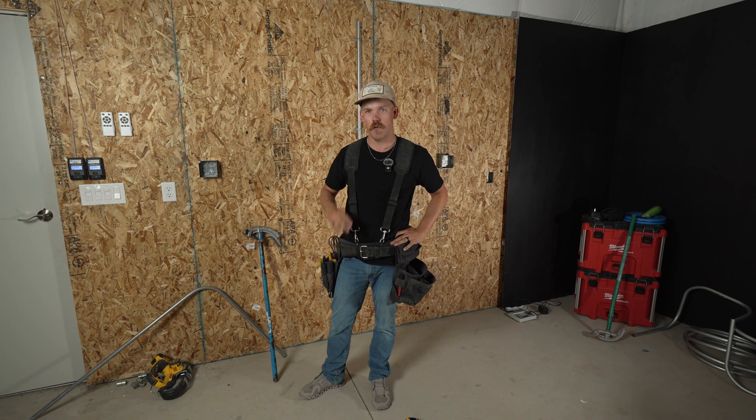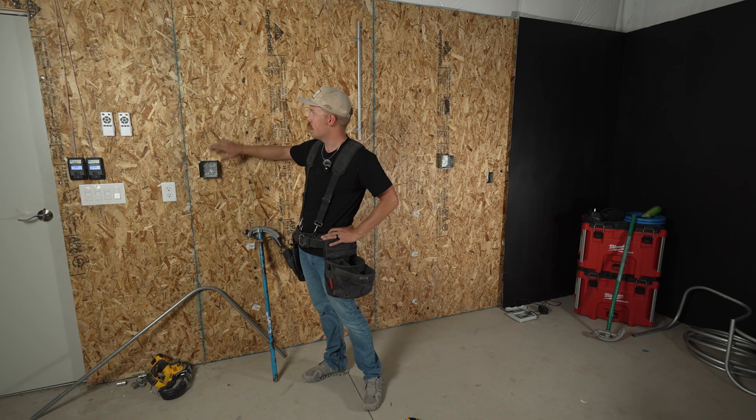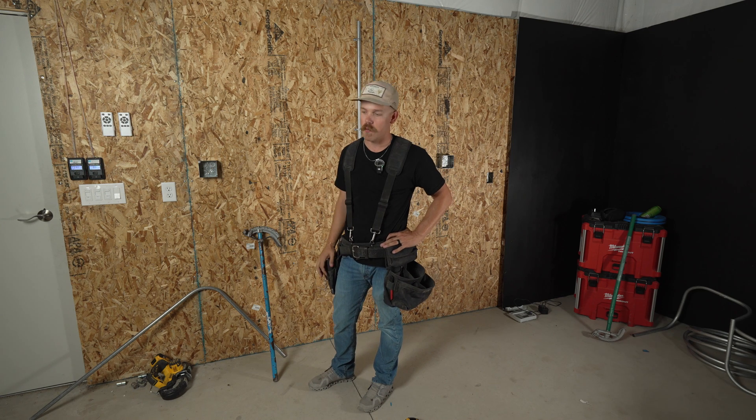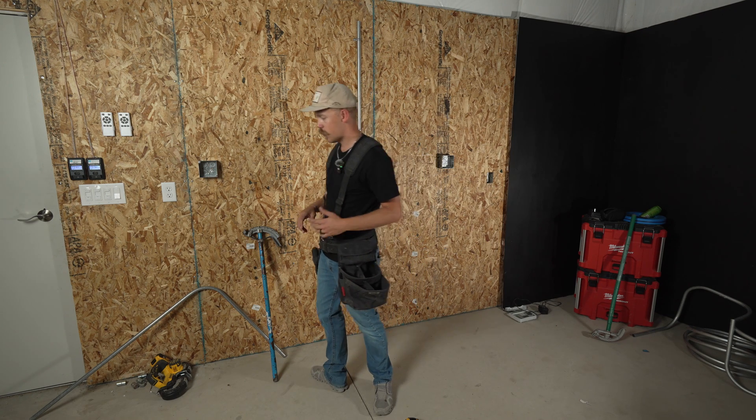In this video, we're going to show you how to make two really common conduit bends with EMT. The first one is going to be a box offset, and the last one is going to be a 90. These are probably the two most common bends you'll ever make, and we're going to show you how you can make those bends efficiently and correctly. They're pretty easy, but they're really important.